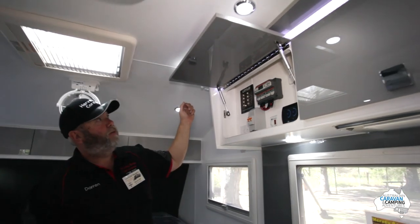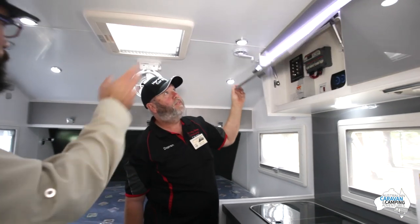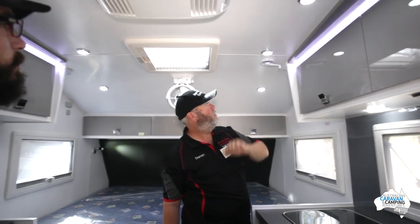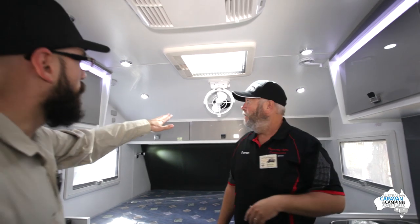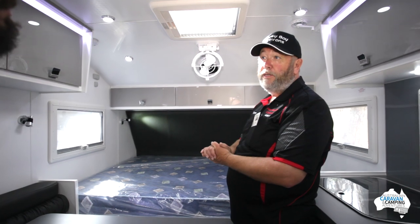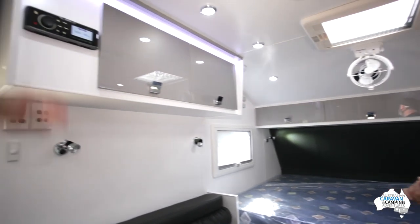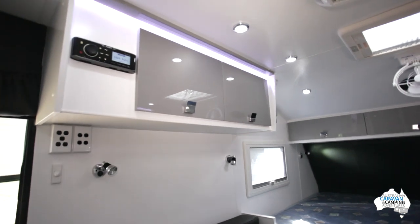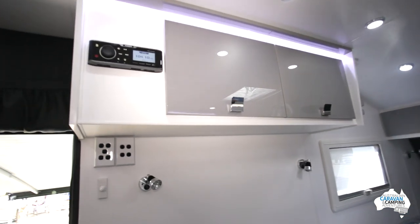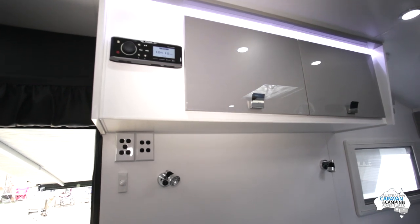We've got piano hinges on all of the cupboards for more durability and extra strength. LED lights throughout, inside and out. We've got a Sirocco fan directly over the bed — a 12-volt fan, which is an excellent spot for it. A Winegard TV antenna, so the option is there. And just up behind you, we've also got the Fusion Entertainment unit, which gives you DVD player, sound, and music. This one's a dual-zone indoor and outdoor, so it also has speakers outside.